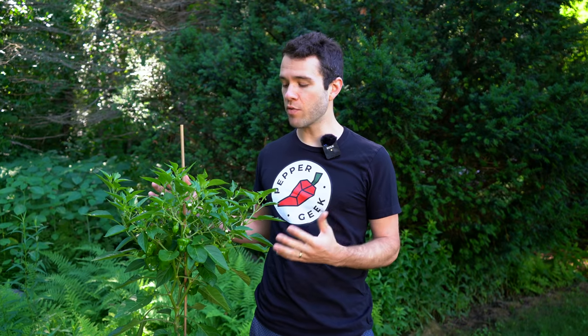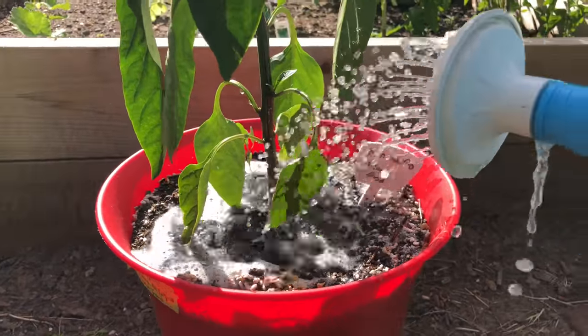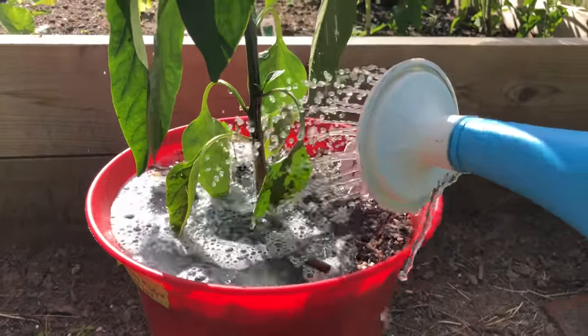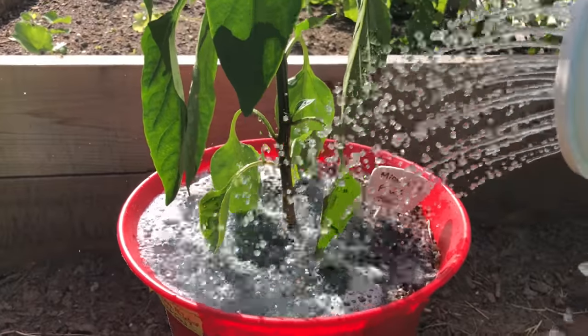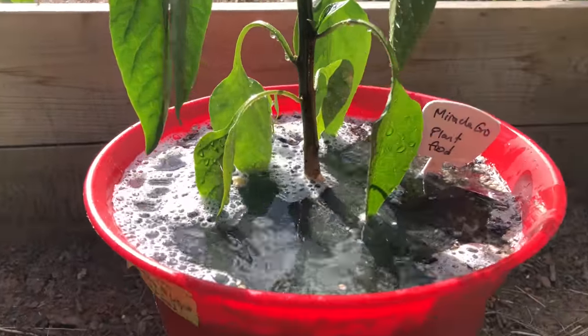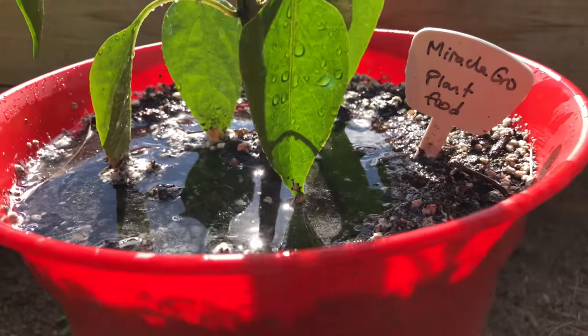Our first tip is to water consistently — that means don't water too much and don't water too little. You really want to keep on top of watering on a consistent basis because underwatering or overwatering can cause issues for the plant. Underwatering stresses the plant; you'll see the leaves drooping, and flowers may drop off in severe cases. Make sure you're watering before that happens, and you'll just sort of pick up a knack for it as you grow more plants.